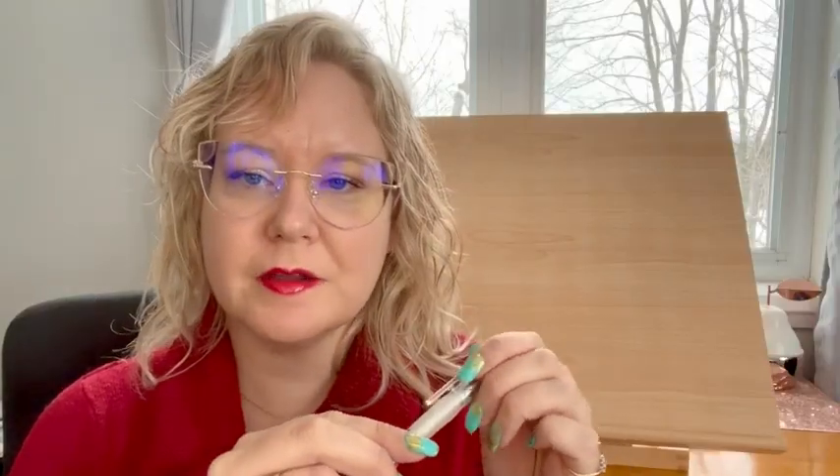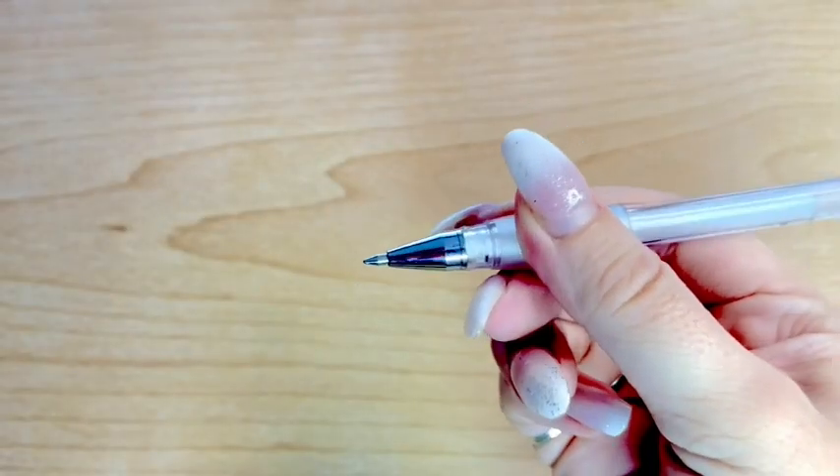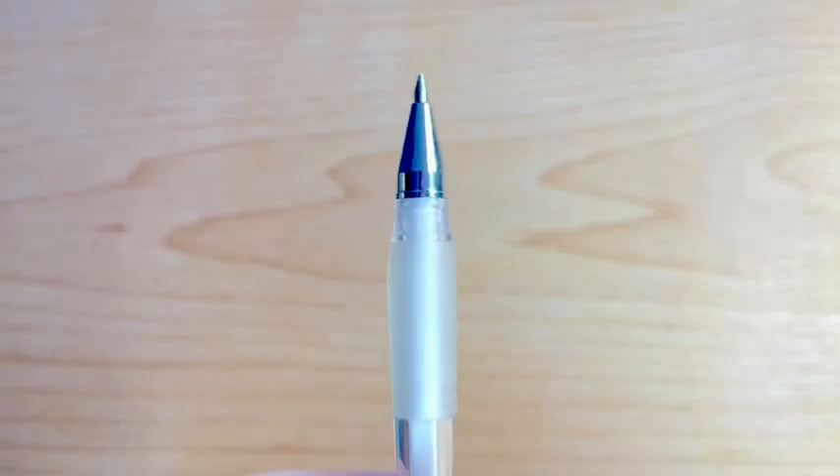I love this pen because the rubber grip is so nice to hold — it feels squishy. I also like that the tip is nice and fine.